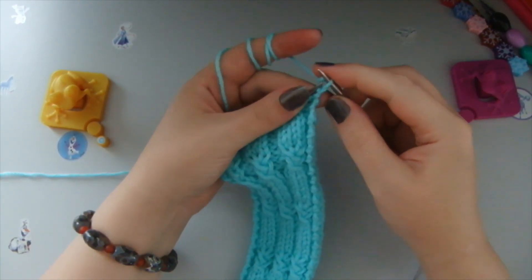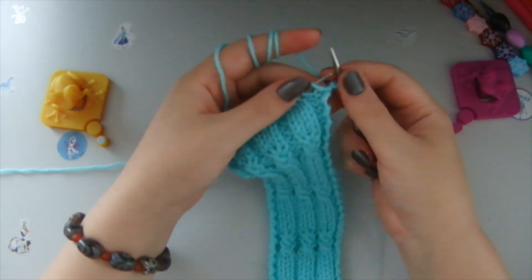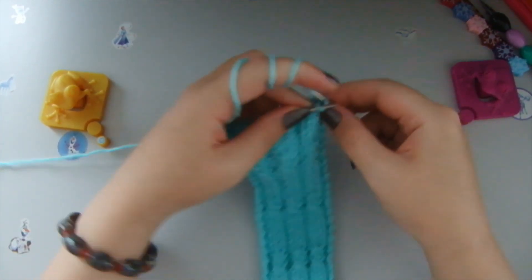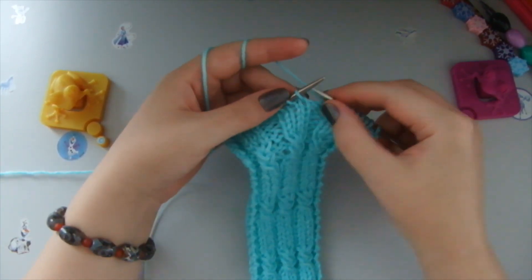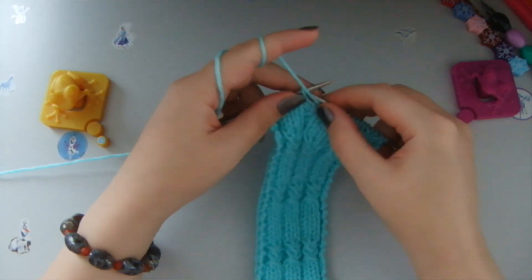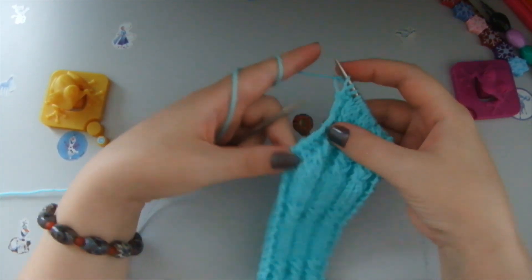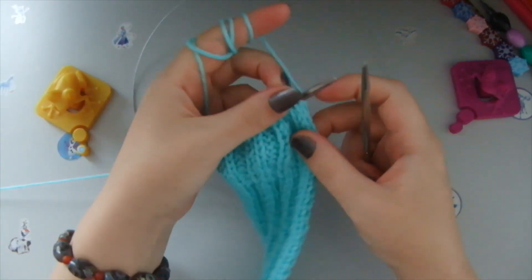What we need to do is take the first loop and make a front stitch to preserve the edge, so the edge is straight every time when we are wearing it. We do two purl stitches, then three front stitches, two purl stitches, three front stitches, two purl stitches, three front stitches, two purl stitches, and the last one we knit as a front stitch to preserve the straight edge.